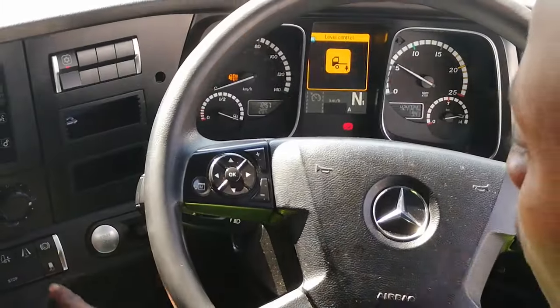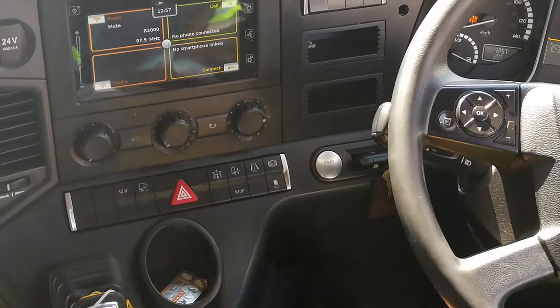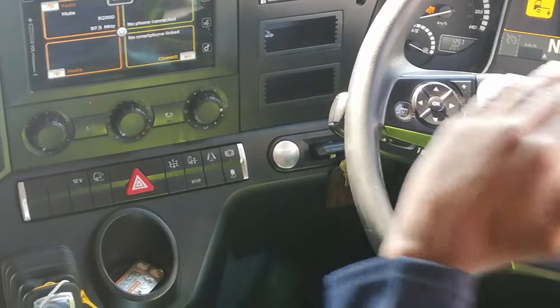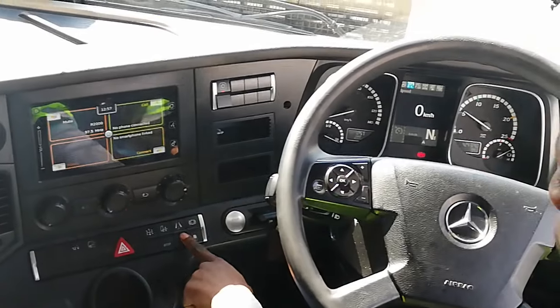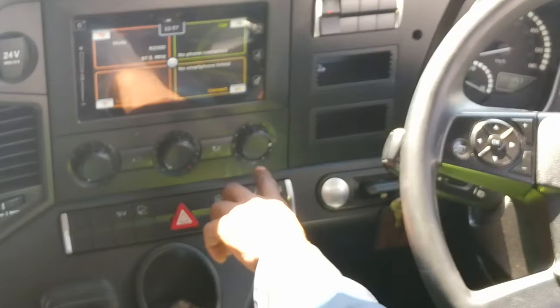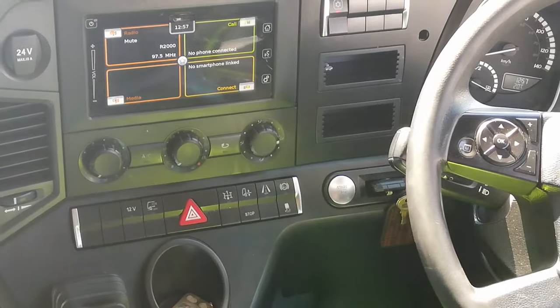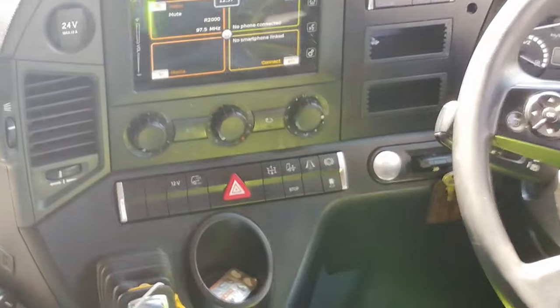This is my stabilizer. You can see it was starting to take air out, so I press this button — wait — off, then it's going to start leveling the truck. Done.